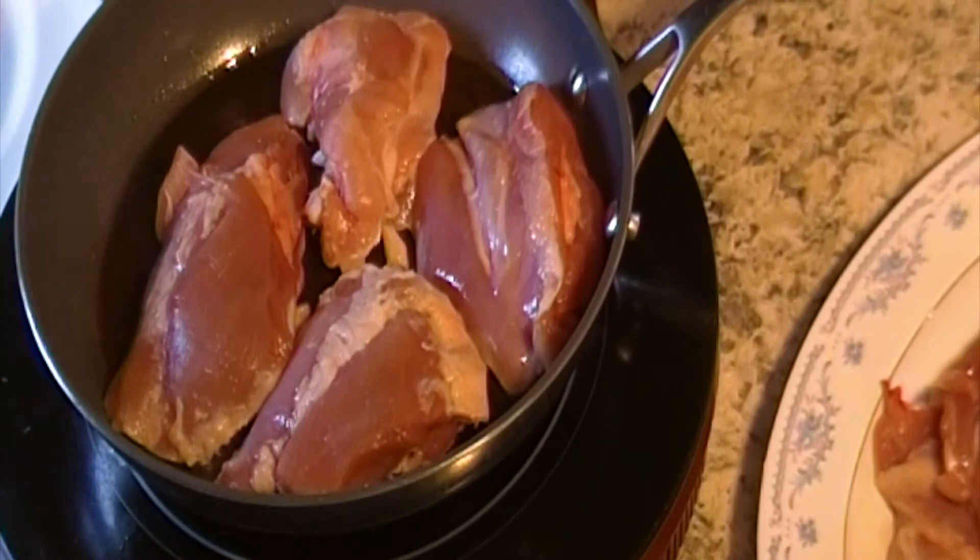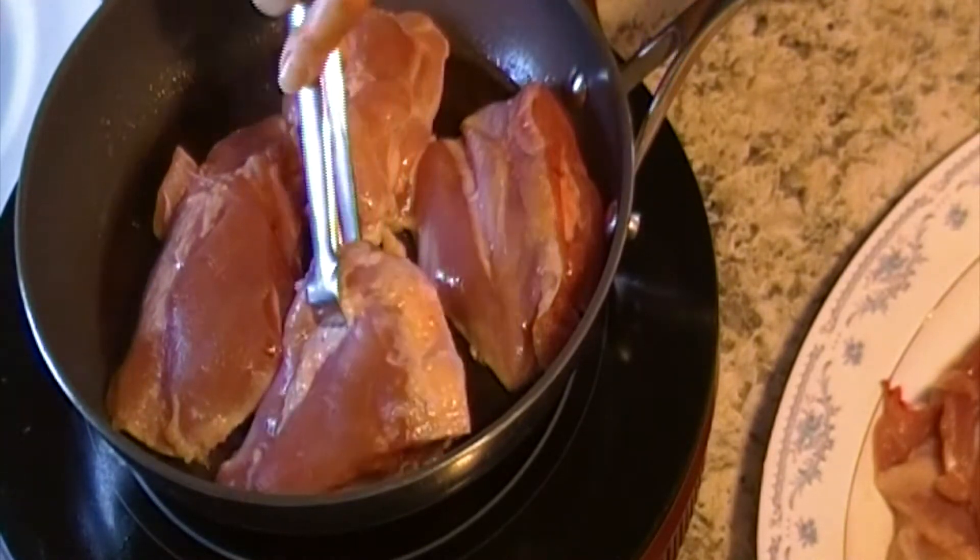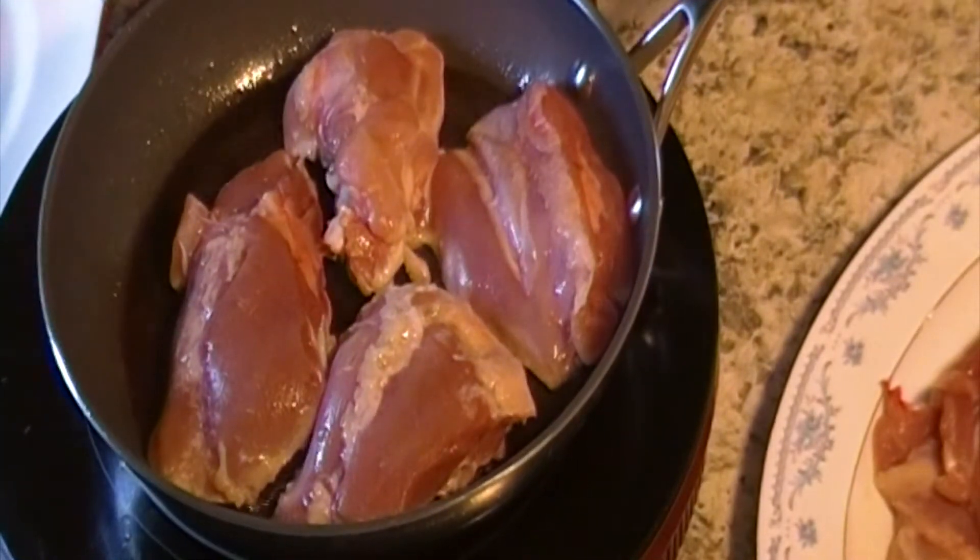Fry the thighs until golden color, about 4 minutes for each side.